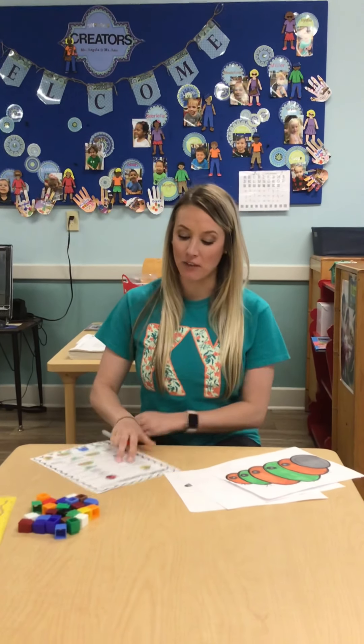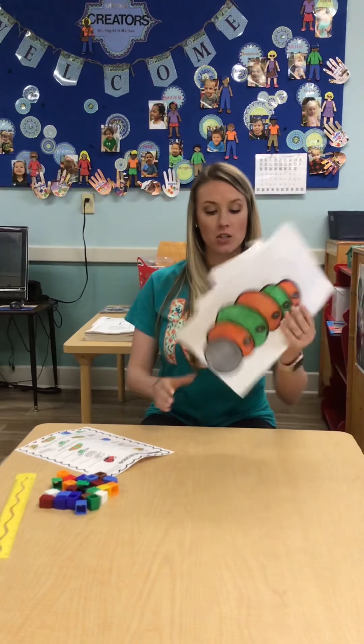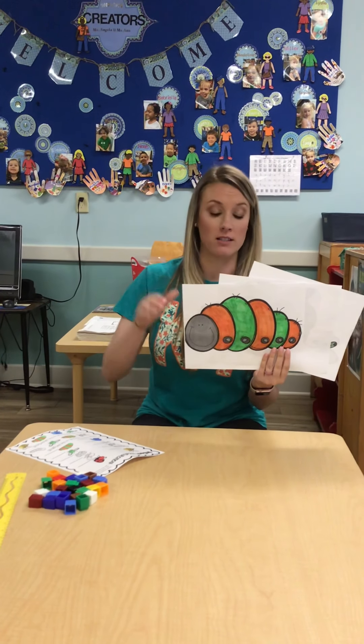Hi friends! I have a fun insect measurement sheet today. So I have our pictures and you can find these in your packets outside or you can print them off the resources list.